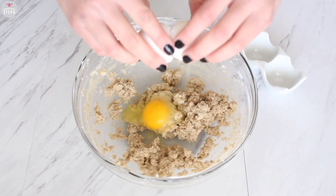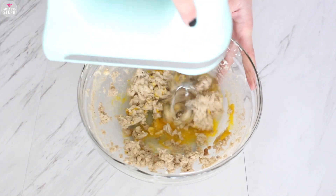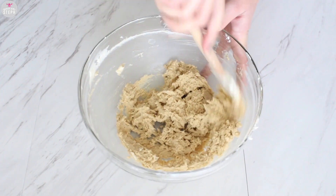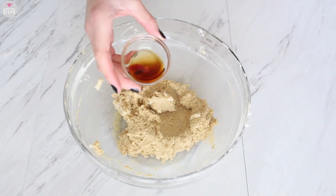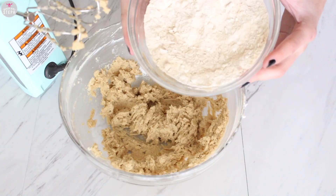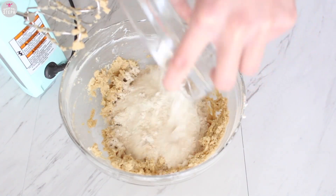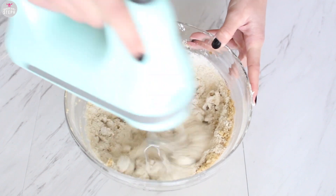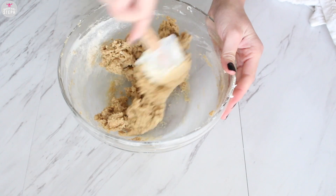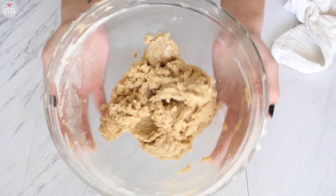Add one egg to this and combine well. Scrape your bowl one more time, and then add in your vanilla extract and mix that together. Combine in your dry ingredients and combine well.